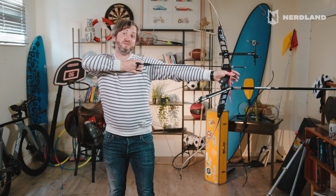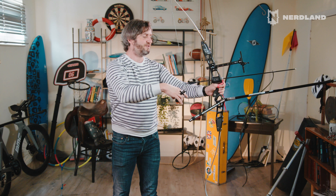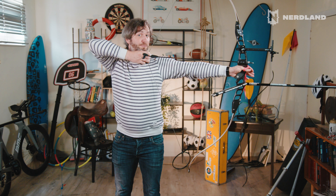Without these sticks, the center of gravity would be behind my hand — right here. If you loosen up, the bow will have the tendency to rotate forward. These sticks move the center of gravity exactly inside my hand, so I can rest at a stable position when I'm at full draw.